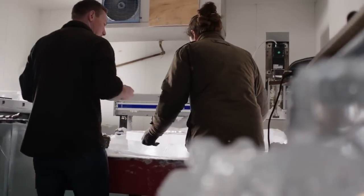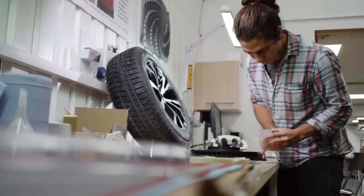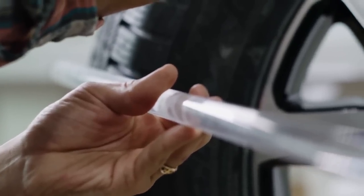Ice intrinsically doesn't have the sort of properties that you need to be able to support a nearly two-ton car. So we're looking at different materials and finding which one will be appropriate to hide and sandwich in between two layers of ice — to take the actual structural load while, from a visual sense, the ice will still be on show.